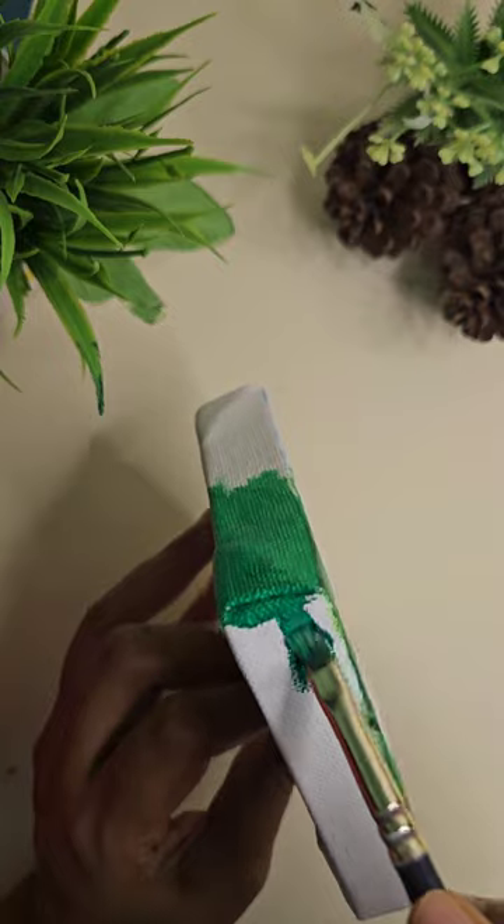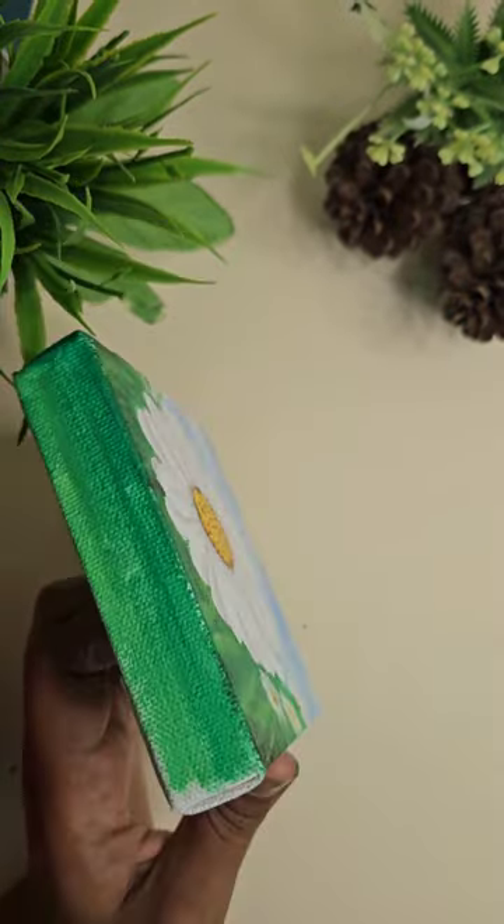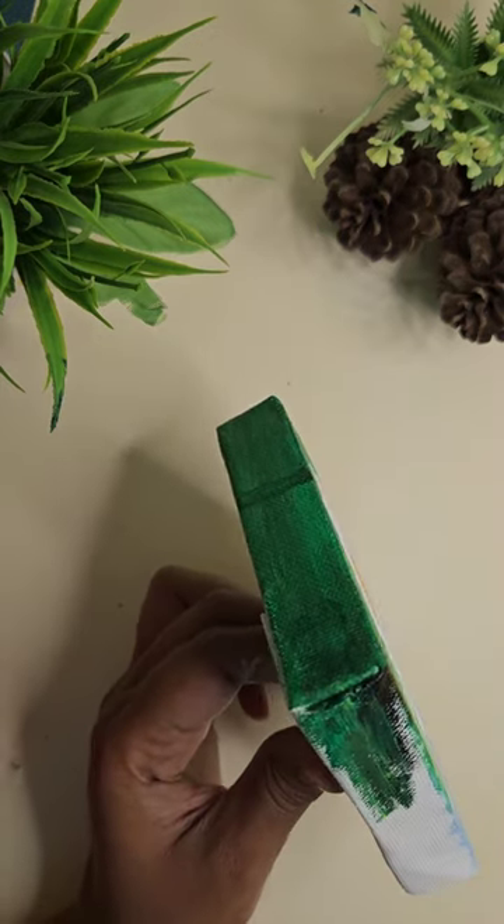Also do not forget to paint the edges — this helps to give the painting a very professional look. I'll create the same pattern as I have created on the main painting on the edges as well.